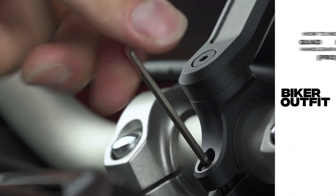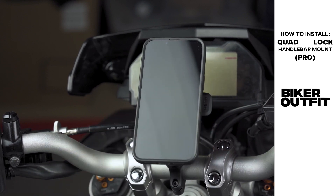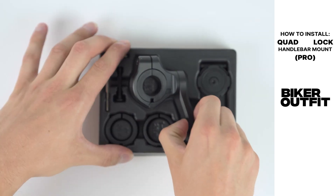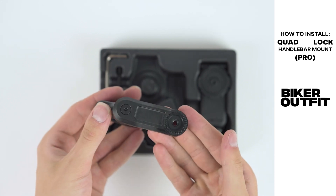In this tutorial, we're going to show you how to install the QuadLock Handlebar Mount Pro on your motorcycle. Both the standard and the Pro mount follow the same installation guidelines. For this tutorial, we left the extension arm attached to the bar mount, but this is not mandatory.